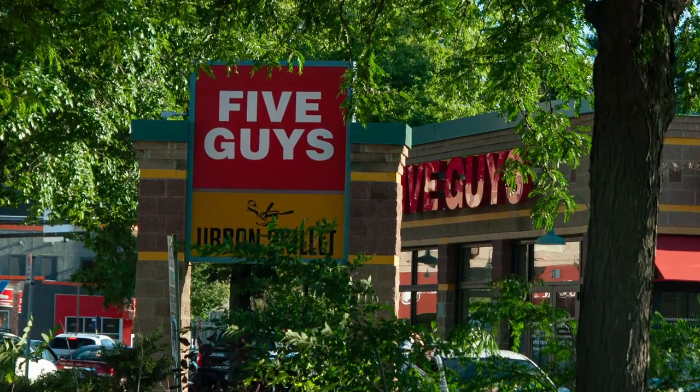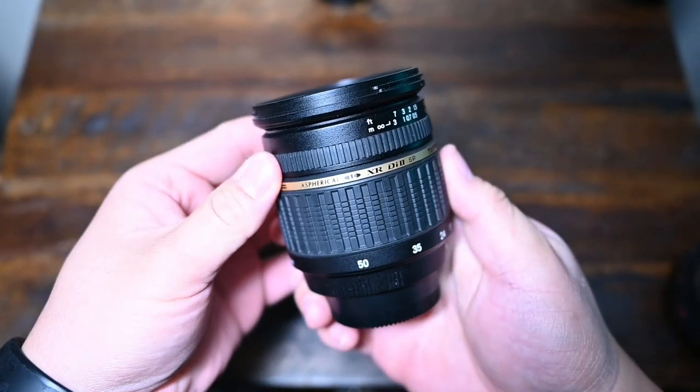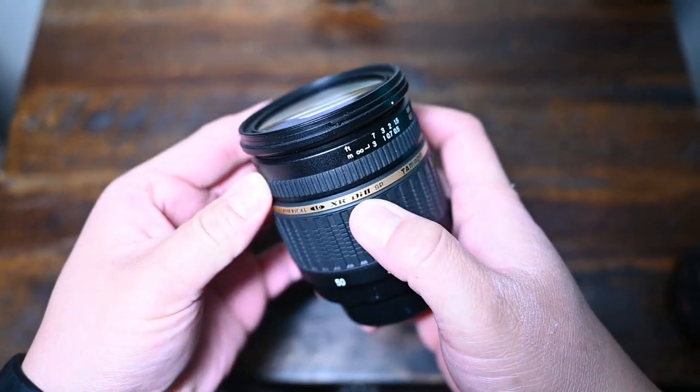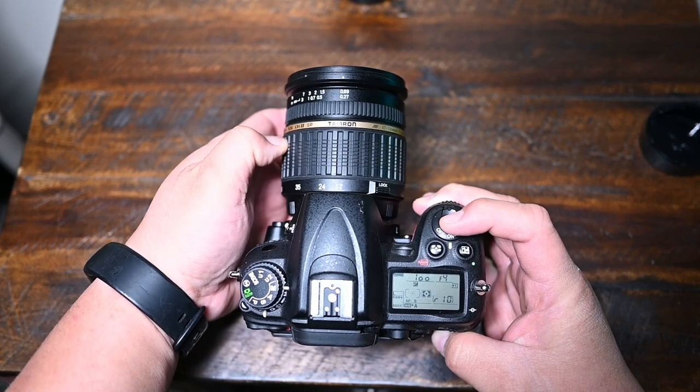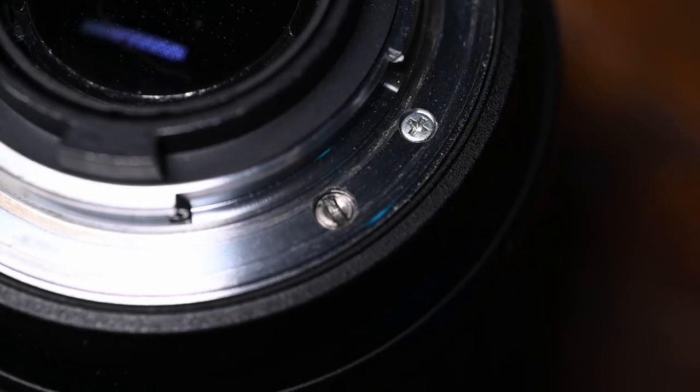Something that might be a deal-breaker for some is that this lens does not have vibration reduction or vibration control (VC). Another thing I didn't love is that it is a bit noisy — this is just a slightly older model.